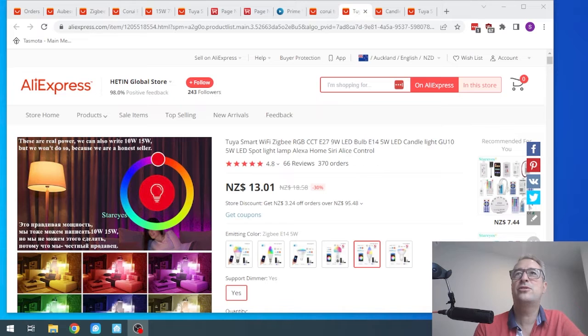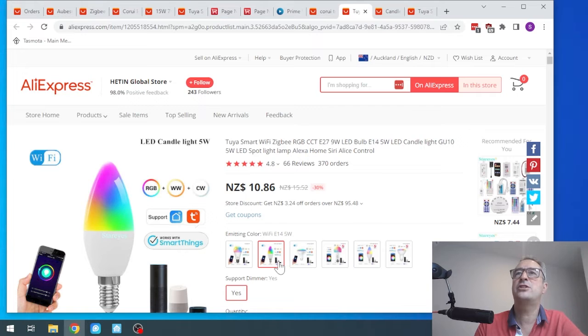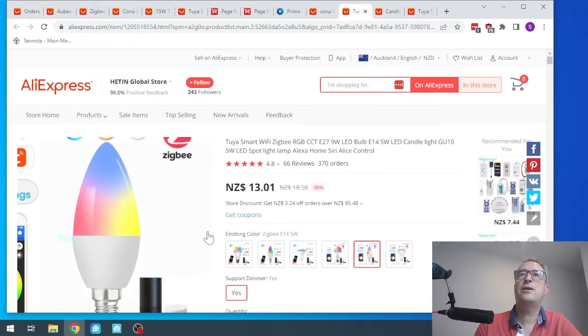I was a little bit concerned about the quality and the support of these products, but I was very happily surprised. I came across this shop, and one of the things I can always recommend when buying off AliExpress: it's one thing to search for the product and get the results up here, but it's always very important to look down at these specific selections. Because some of them, even though they say Zigbee, are actually Wi-Fi. So it's really important that when you click here, you select the Zigbee one.